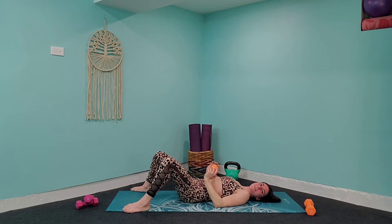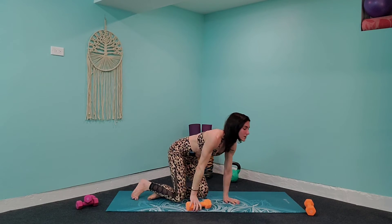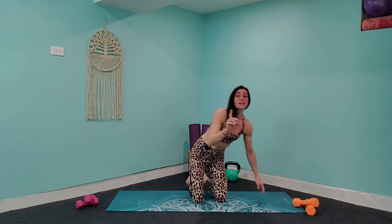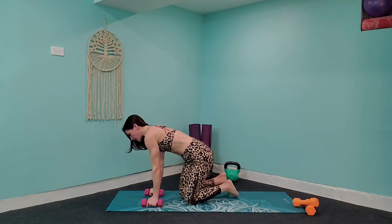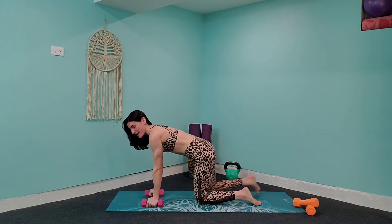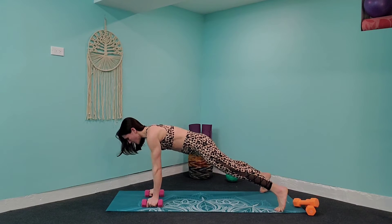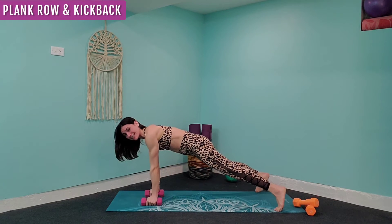We're going to do one more exercise down here on the ground, then come up to standing for the final two. We're on the last three minutes — you're on the home stretch. Pick up those lighter weights — I don't want you to use the heavier ones. Come up into a plank position. Beginner, on your knees; advanced, come all the way up. You're going to row, then tricep kick back, and alternate to the other side.